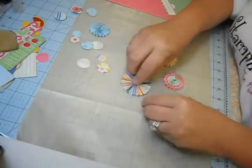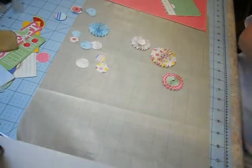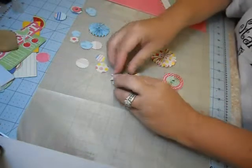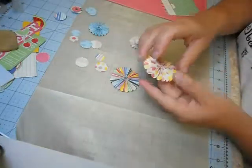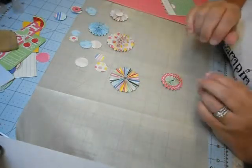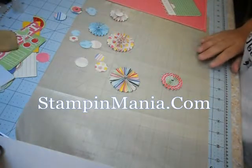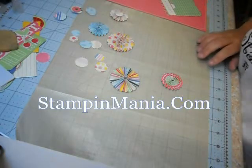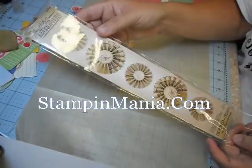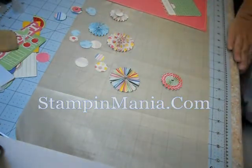It just takes a couple of minutes to dry and you pop it off your mat — there you have it. When I make them I like to make a lot at once and keep them in a bowl, then just pick them up when I need them. So that's it — quick tip on how to easily make rosettes. Check out the Tim Holtz Rosette die; it's totally worth the money because you can make hundreds for cheap. Have a great crafty day!